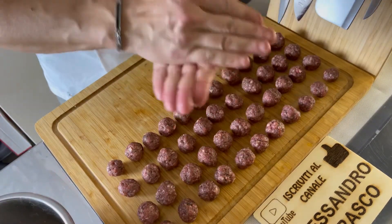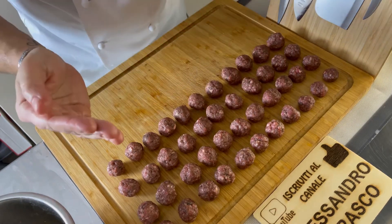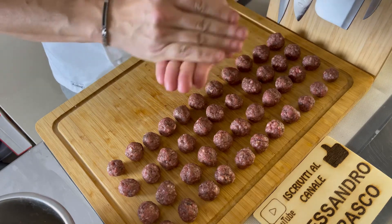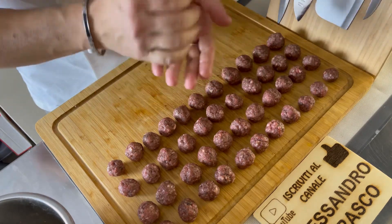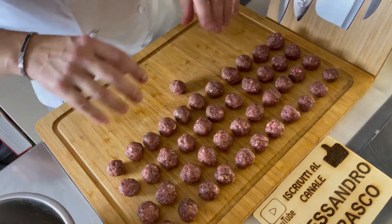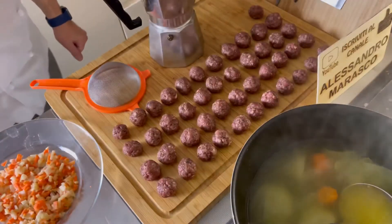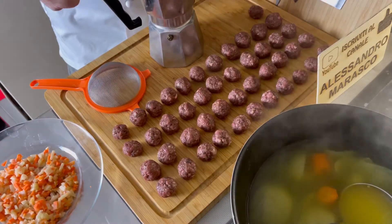E l'ultima. Mamma, c'è un profumo di caffè pazzesco! Tra i 400 grammi di macinato e il resto degli ingredienti, direi che il nostro quasi mezzo chilo di polpette sono pronti. Andiamo a preparare il caffè — adesso prepariamo il caffè.